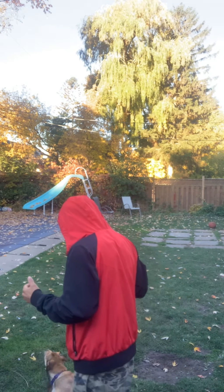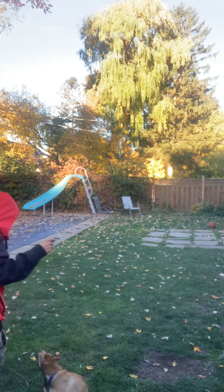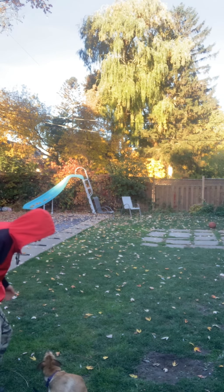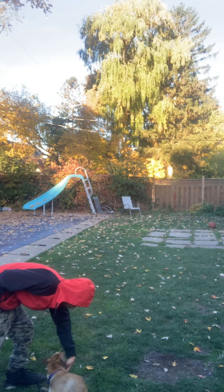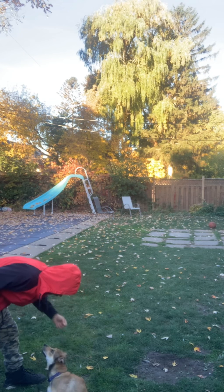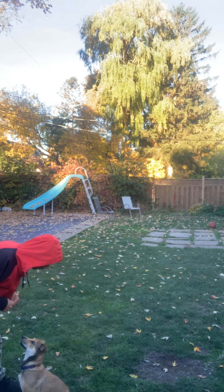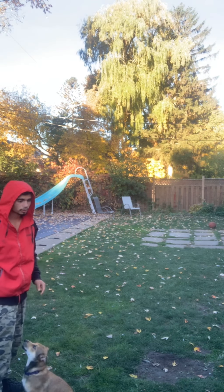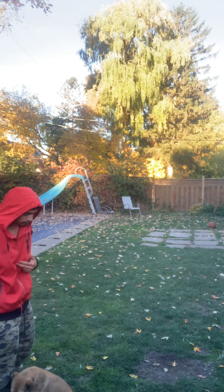I'm going to ask him to do a command for me, and whenever he does it I'm giving him a treat. He's listening — if he gives me something, I'm giving him something in return, because it's not just take-take, it's a give and take.